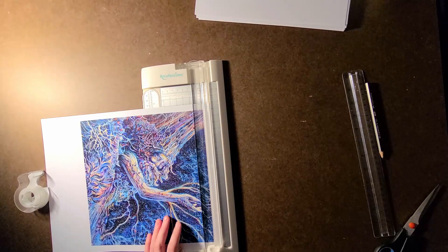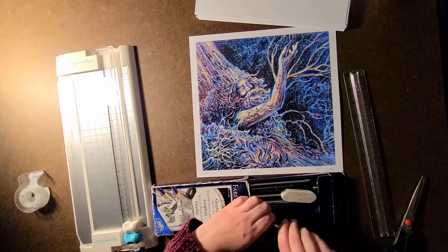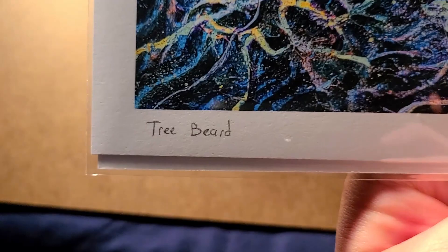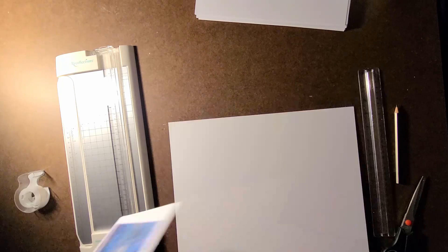The paper I used is matte with a medium weight. I used a basic paper cutter to cut each print down to size, then I labeled and signed each print. With limited edition prints, you can include the number of prints — like 1 out of 20, or whatever amount you choose to make. Since these are open edition prints, I just have the name of the work on the left and my signature on the right.